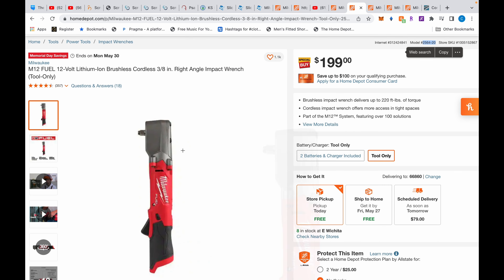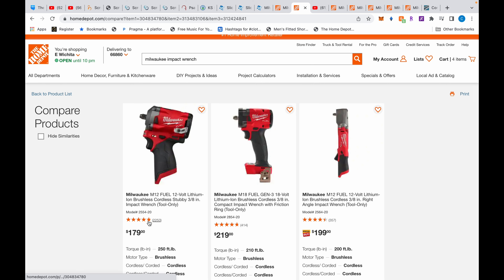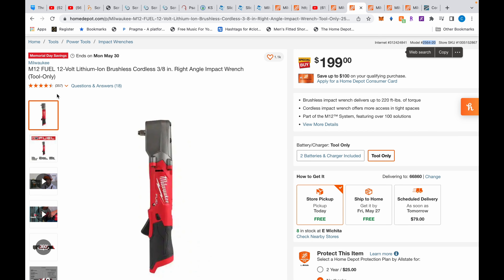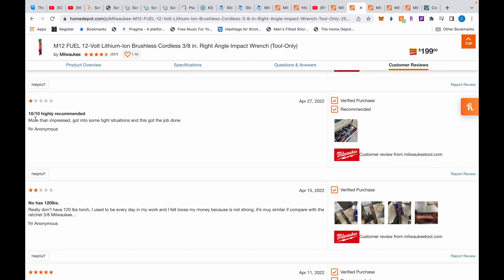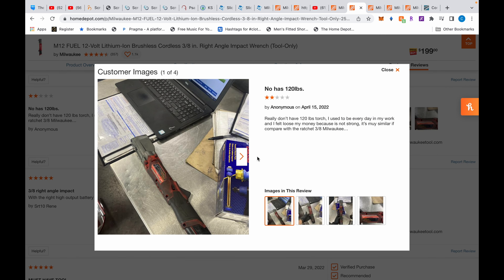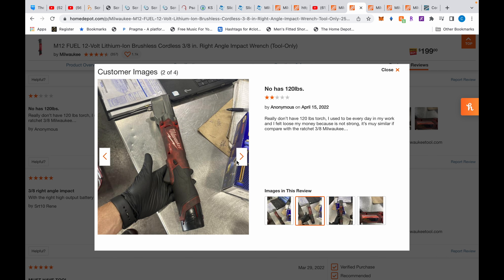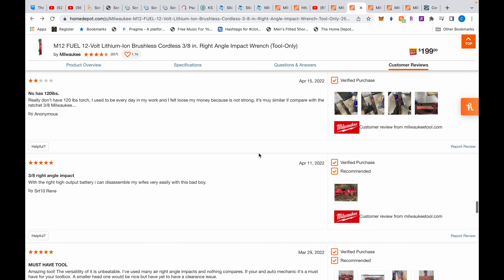Now if you line them up and look at the reviews — this right-angle has almost completely five stars, whereas the M18 compact is not quite five stars. Looking at one comment, a reviewer says '10 out of 10, highly recommended' — English isn't their first language but from the pictures you can see they really use this tool.